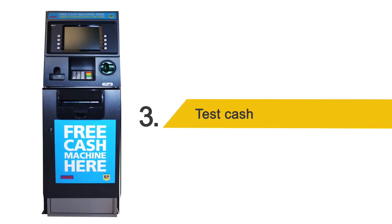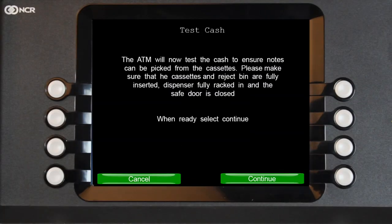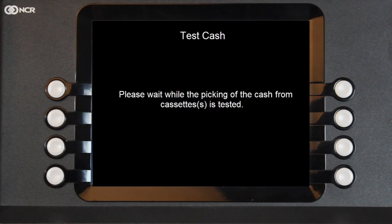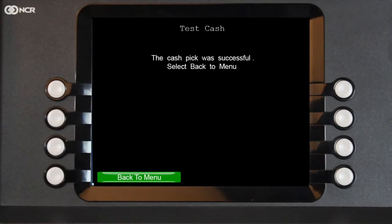Step 3: Test cash. You must now close the safe door and then select Continue to test the cash. If the test was successful, you will see the message 'Cash Pick Successful' on the ATM's display. If the safe door is not closed, then the test cash will show as unsuccessful.